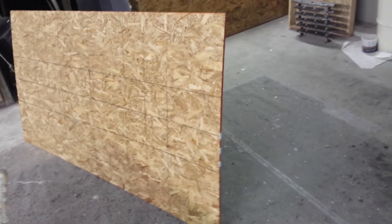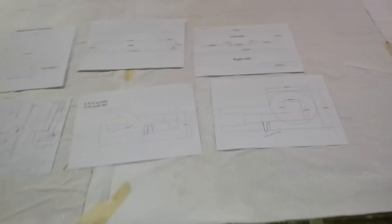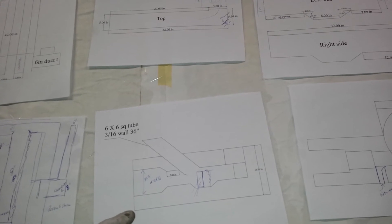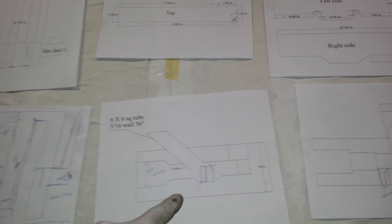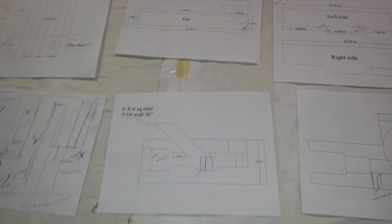I'm going to use 7/16th OSB, cut to the design I have on the table over here, and that will be what we call the core. If you look at this one here, this is the core of the rocket stove — this is a cutaway side view. The vermiculite fills in up here, we make this inner core, then pour the concrete and vermiculite mix around the core, and then we burn the core out, which is the easiest way to get it out.